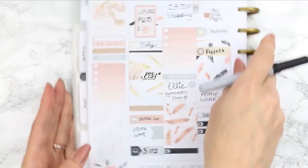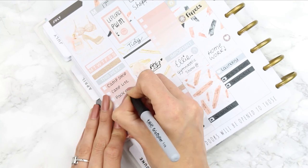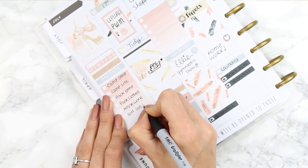I went back and filled in my 'this week' section with the most important things I had to get done, so I can cross them off as I do them regardless of what day I complete them.